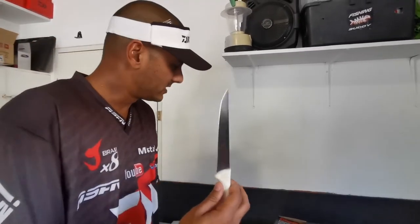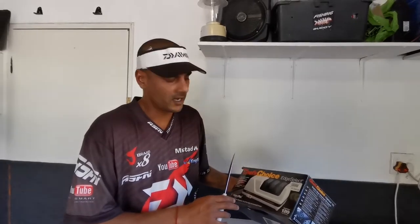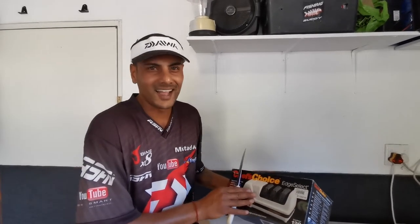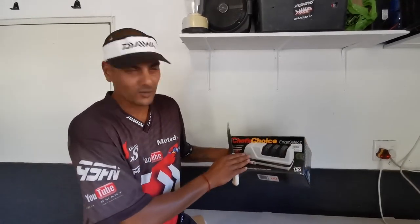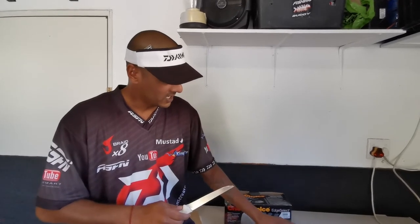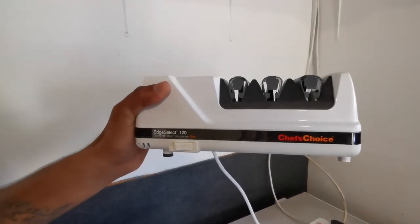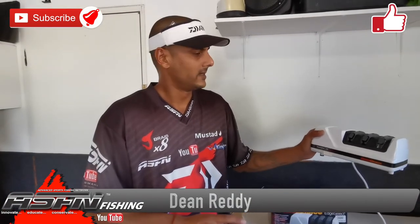I purchased it from one of our tool stores locally — it costs about a thousand nine hundred — but let me tell you, it's the best investment I've ever made. My wife loves it and I love it because I sharpen knives in the kitchen as well. I've had mine for about two years now, and I'm done with manual knife sharpening — it's just too time-consuming. If you can afford it, get it. It's the Chef's Choice Edge Select 120 — it is the best electronic knife sharpener out there.